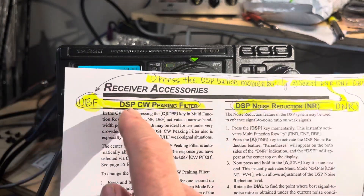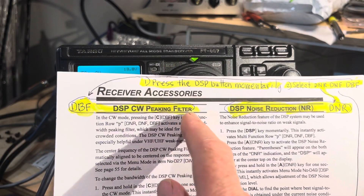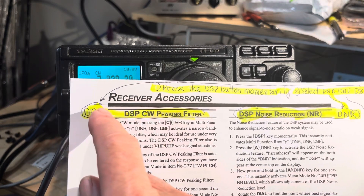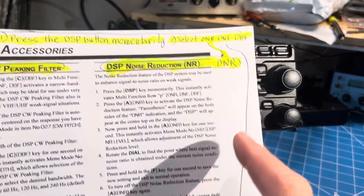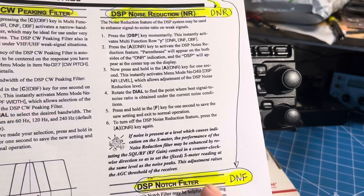So here they are: the CW peaking filter, or bandpass filter, the CW noise reduction — which is the DSP noise reduction — and the DSP notch filter.